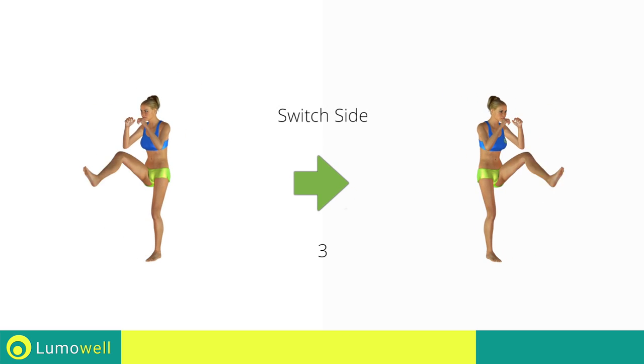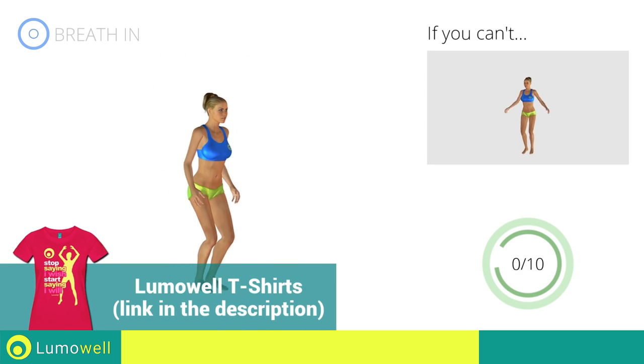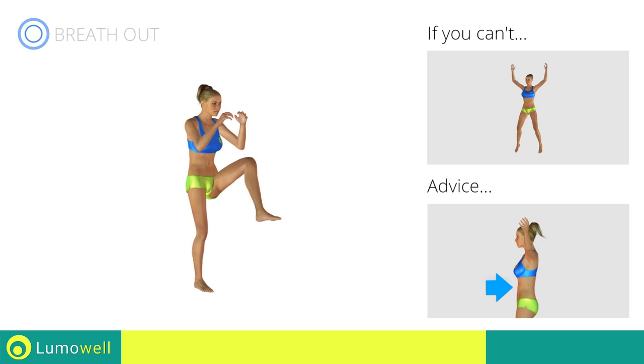Switch sides in the shortest time possible. Do not bend or curve your back during the exercise. To avoid errors, keep the abdominals tight.